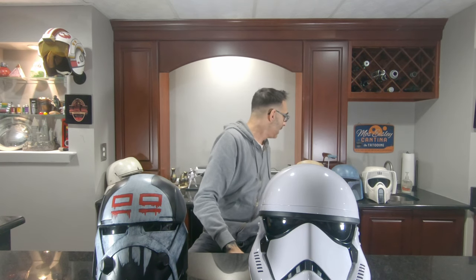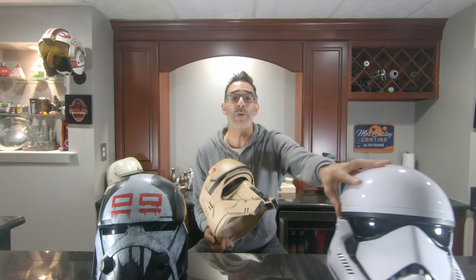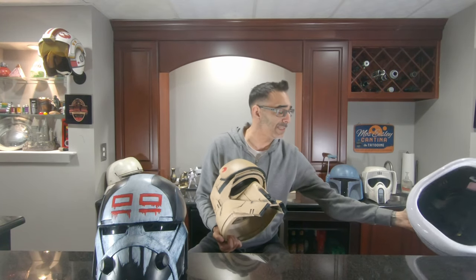If you look at the Black Series helmet, it looks plasticky. It looks like it's just a mass-produced — here it is. A lot of the times they don't fit. We're going to try this guy on, but if you go based off a helmet that I've printed myself — get this out of the way.